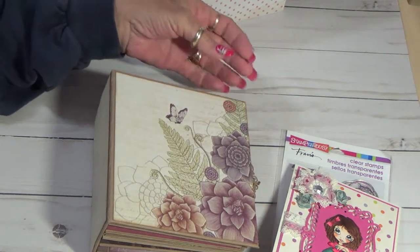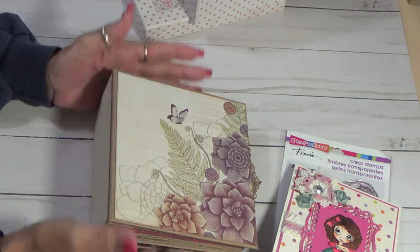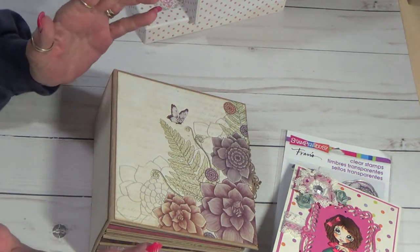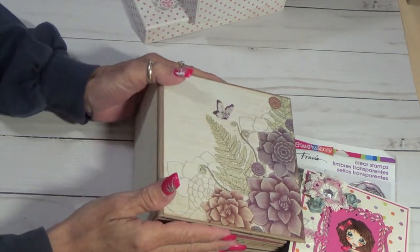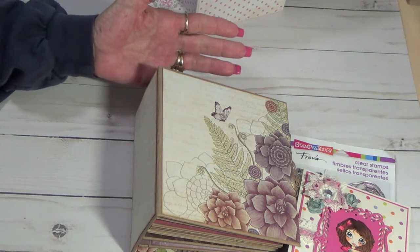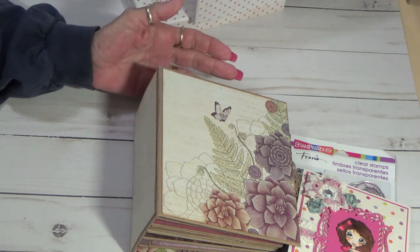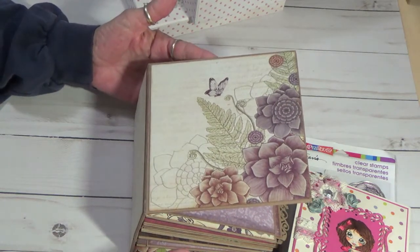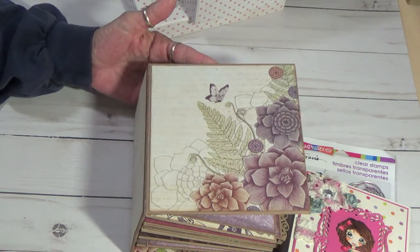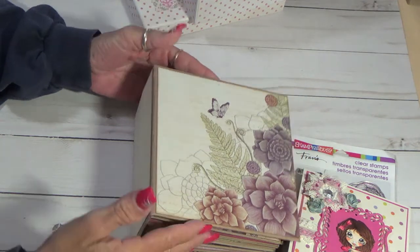She can do what she wants with it. The album is blank. It is all up to her for what she wants to do. But I'm just going to give you a quick, basically a look at what I did, and I hope she shares what she winds up doing with it.